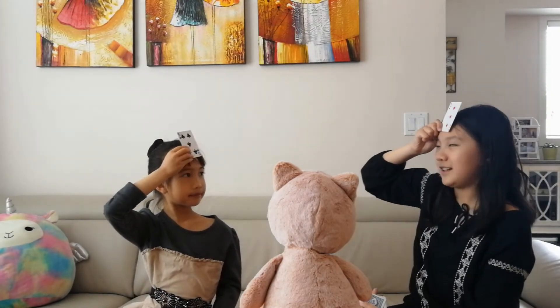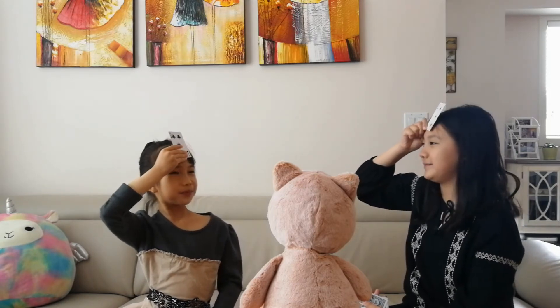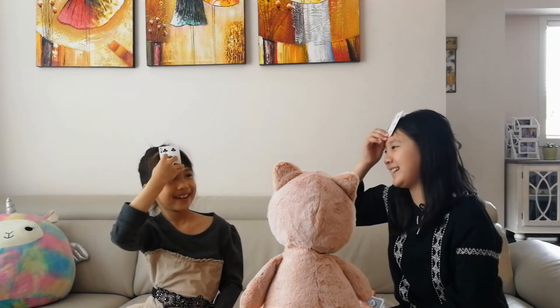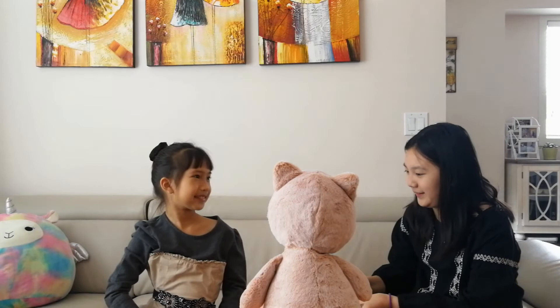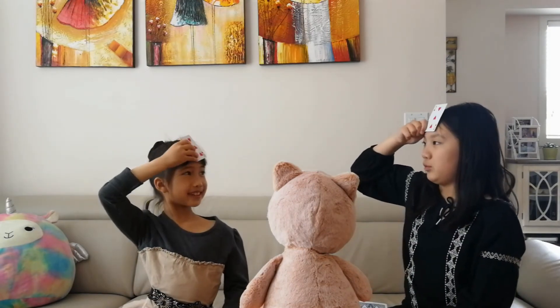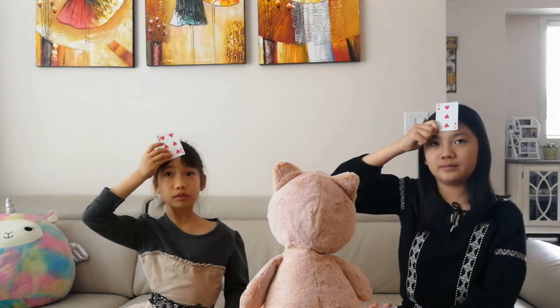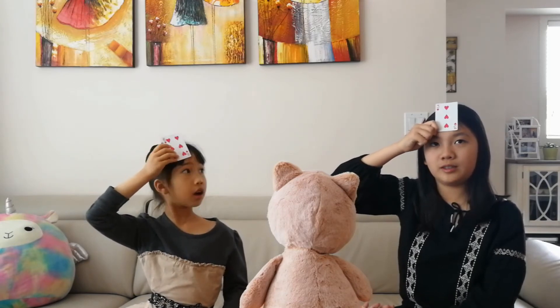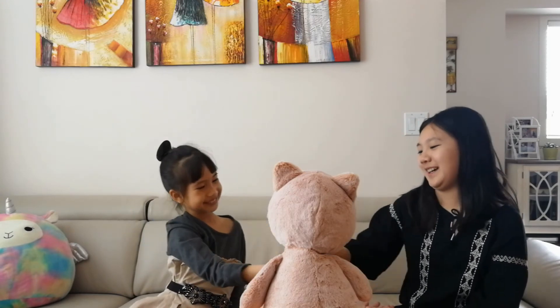The sum of these two cards is eight. Three. You are what? You are five. Five. Face up! JJ is greater than Sissy. The difference is three. Six. Good job. Okay, I give it to you.